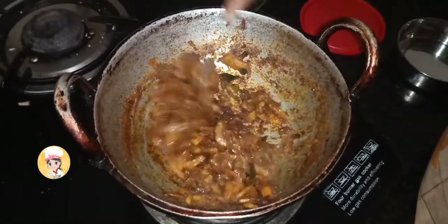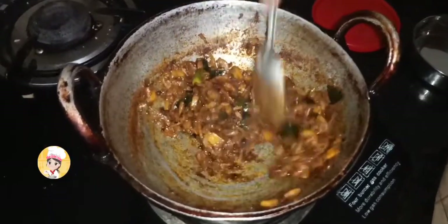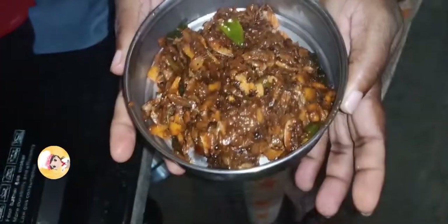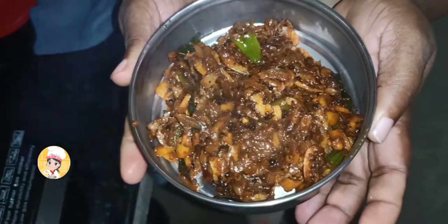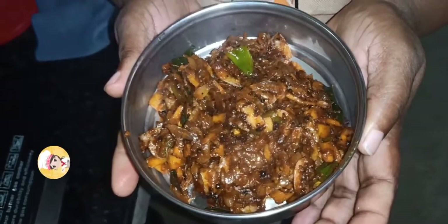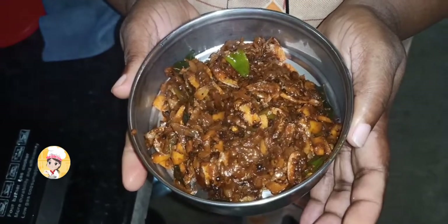Let's try it. The dish is ready for our main dish. It's ready for a nice dish. I hope you will enjoy this video. I will support you in the next recipe. Bye!